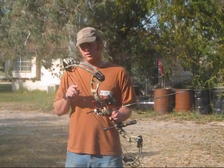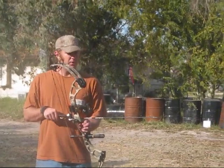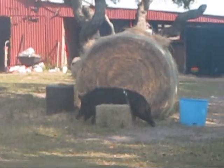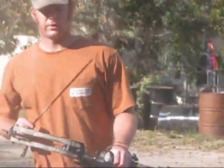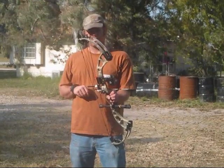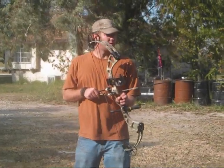Now we're going to shoot the PSE Omen with the 700 grain arrow, Magnus 2-blade on the end. The Omen's cranked up to 74.5 pounds, pulling 29 inches. Going to put it right in the hog shield. Then we're going to take the Rage 2-blade out of the PSE Omen — 74.5 pounds on the draw, 29 inches — and put it right in the shield.